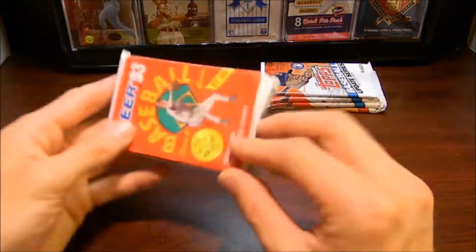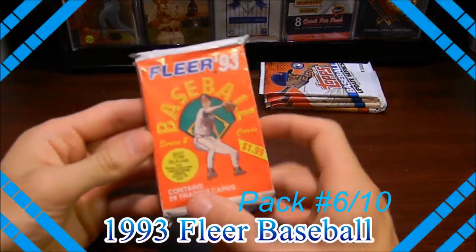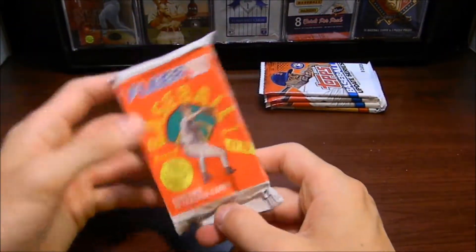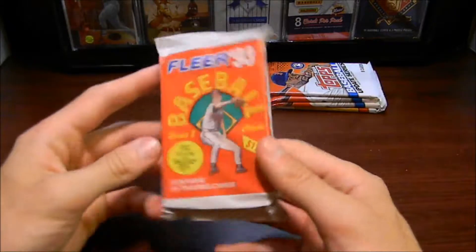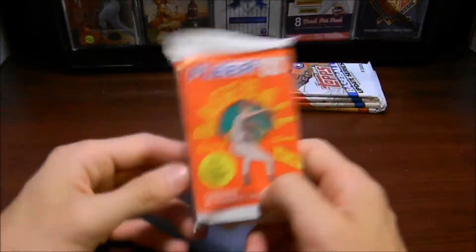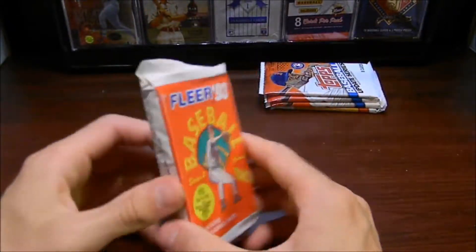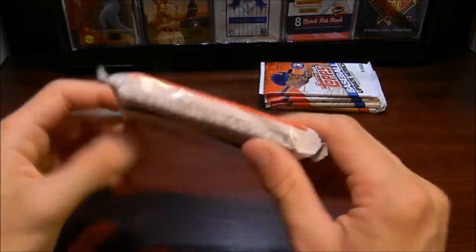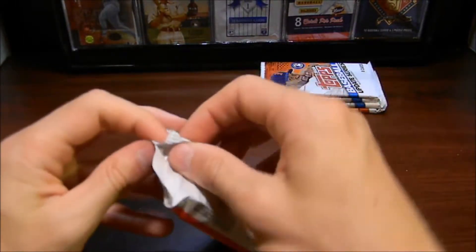Our next pack here is the 1993 Fleer. This package has 29 trading cards in it. This is series 2. A pack like this had 29 cards — the last pack we opened up had 6 cards in it. Crazy how times change like that. This is the 1993 Fleer. Let's go ahead and see what we got here.